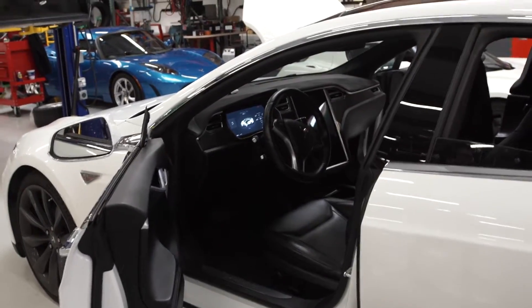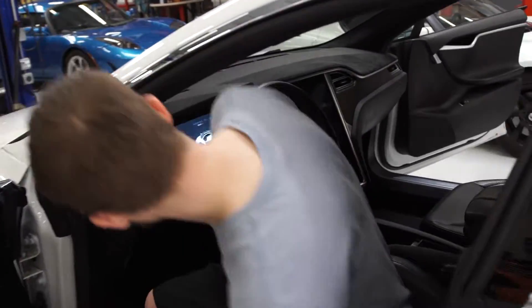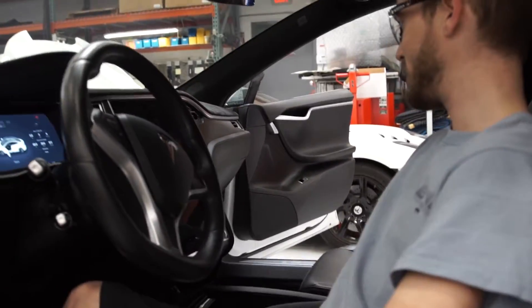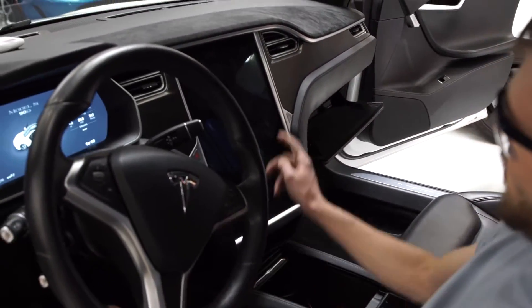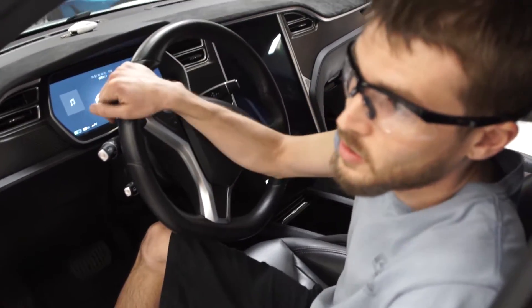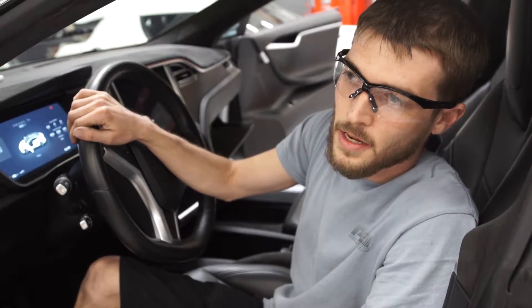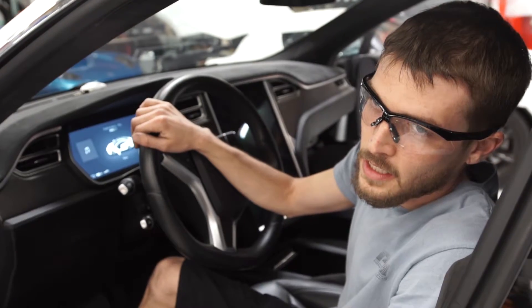Hey, it's Ian with Gruber Motor Company, and today I'm going to be showing you how to remove the MCU out of the Tesla Model S. First thing to do is the glove box before turning off the center display. If your center display works, you want to make sure to go to your settings and power off the display before doing any kind of removal.